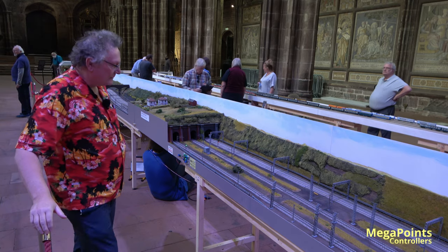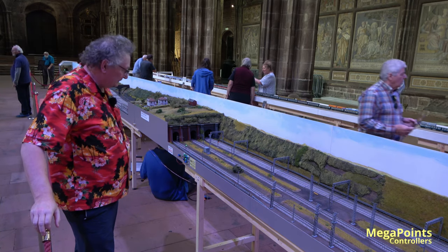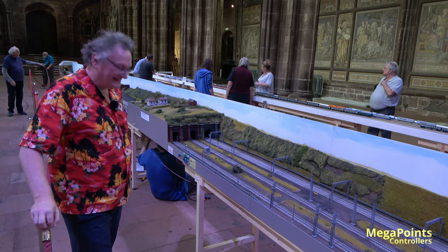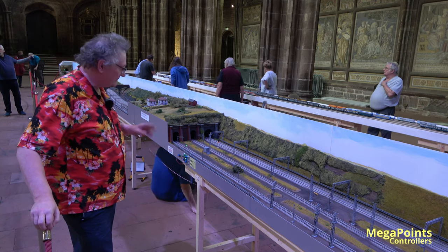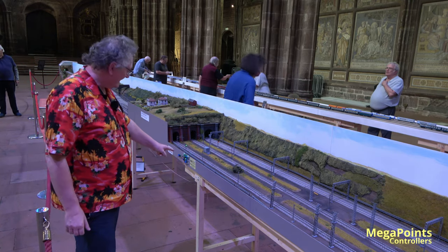So we're back at Pete Waterman's layout. This is Thursday — it opens tomorrow. I neglected to show you the color lights operating, so I thought today when we run some trains I will just get the color lights operating. You can see them on the outer line, so we've got the controllers here.